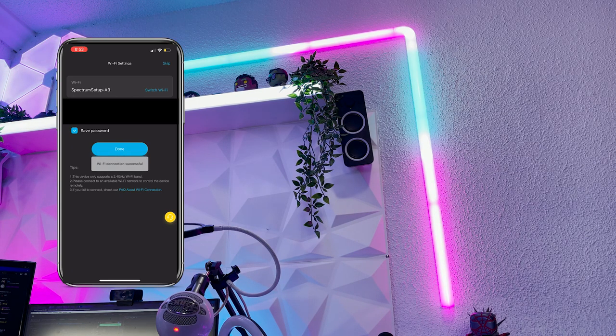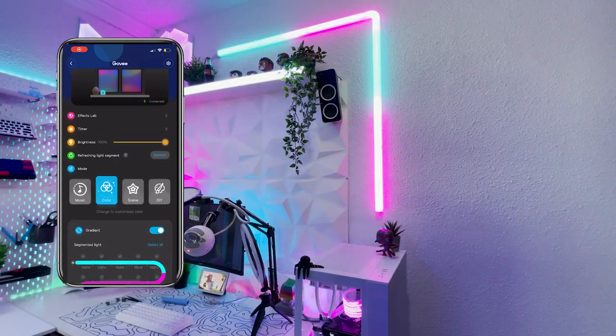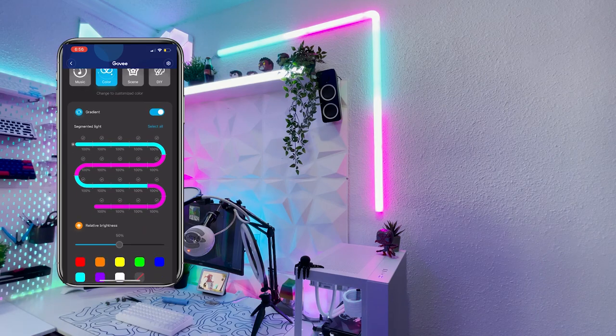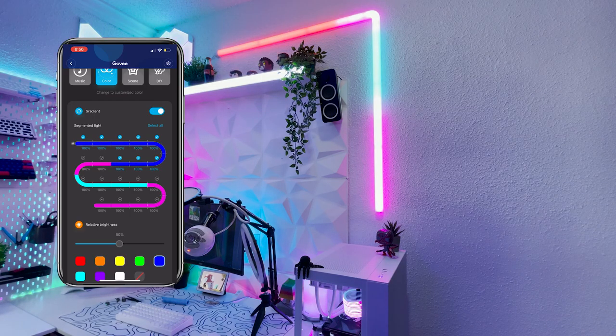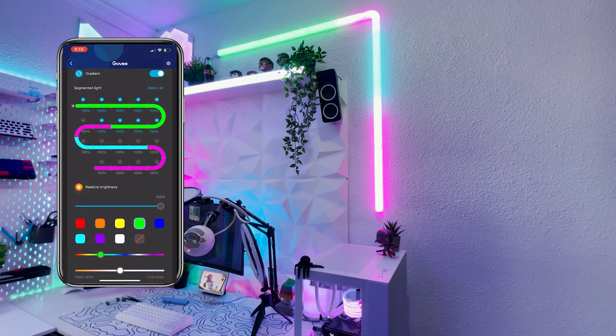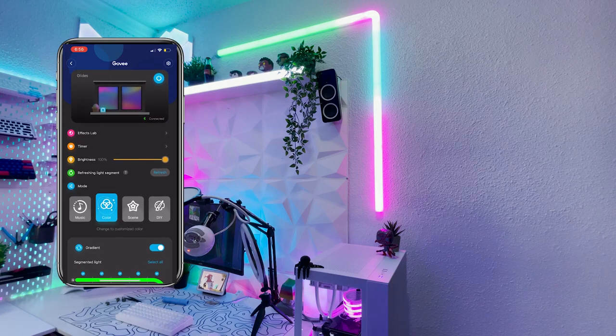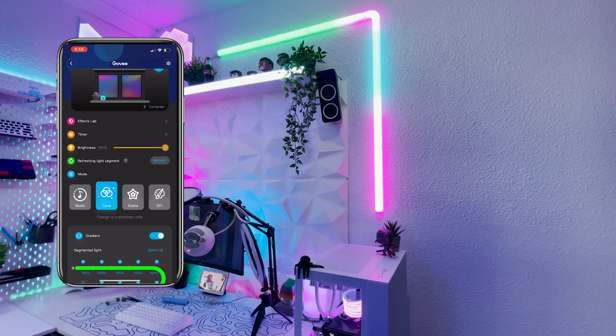The first function of the app is the DIY color mode. This allows you to select segments and pick colors for those segments. You can also choose the relative brightness of each segment, which is a really nice feature. This is also where you can choose colors from a color wheel, save favorite colors, and pick whether you want your colors to do a gradient or an abrupt stop.